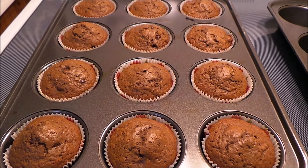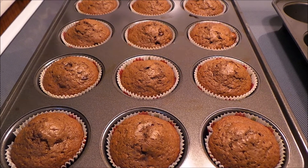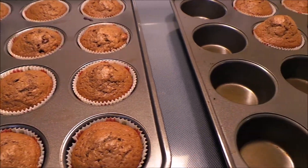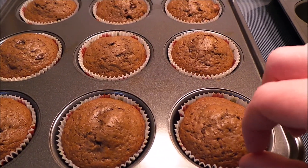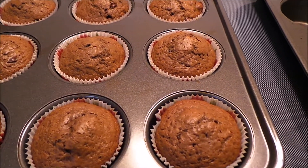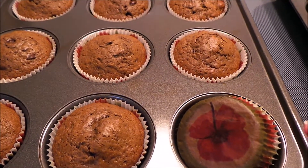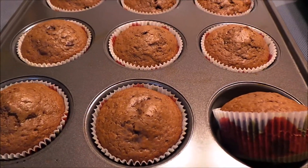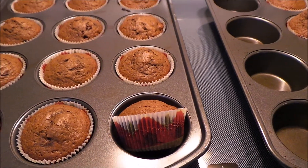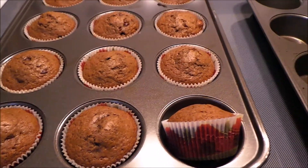So here they are. I actually turned the oven down towards the end — down to 350 — because they were starting to really cook and I'm a little bit nervous they're going to be burnt on the bottom. I'm going to take them out of the pans. Anyway, that is my recipe for chocolate chocolate chip muffins.